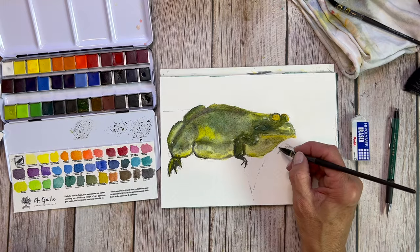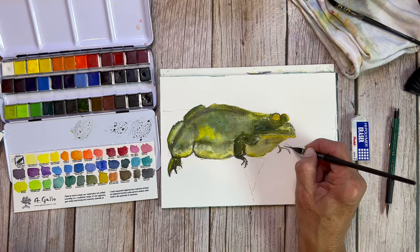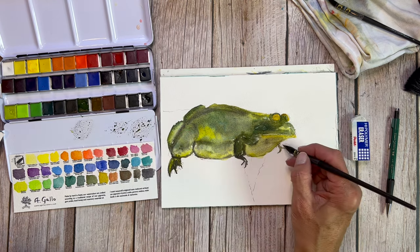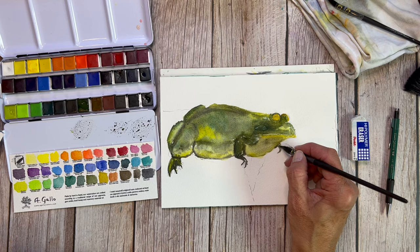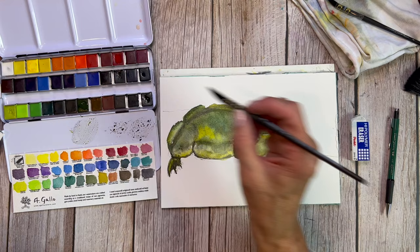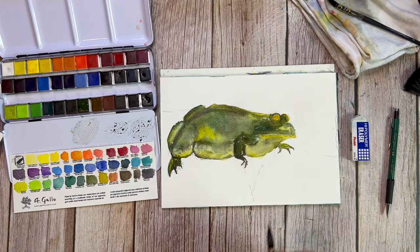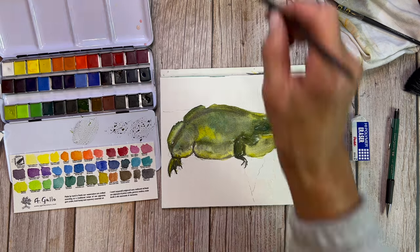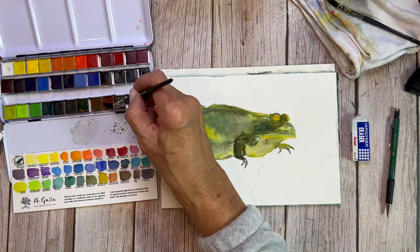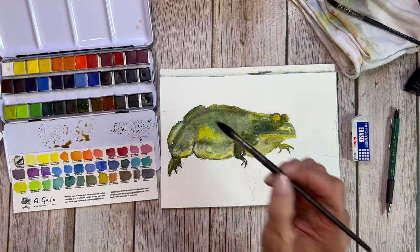Any watercolor paper you buy — as with all things — is going to be reflected in the price point. Sometimes they'll size it only internally, sometimes they'll use sizing externally as well, and that will affect how it performs and what you can do to it. Play around, get whatever is within your budget, and decide what one is right for you. For me, this Meaden watercolor pad works really great, and I like it because it's not so precious that I don't feel guilty using a page.